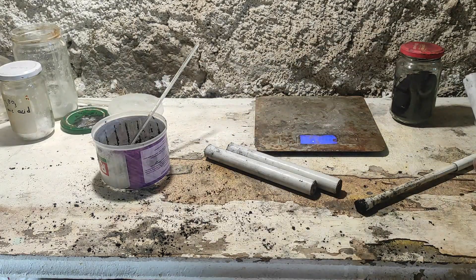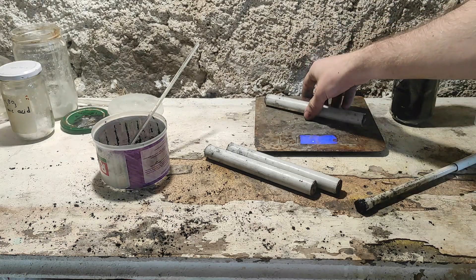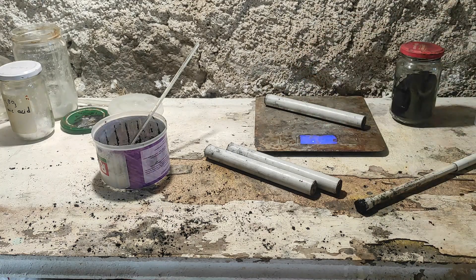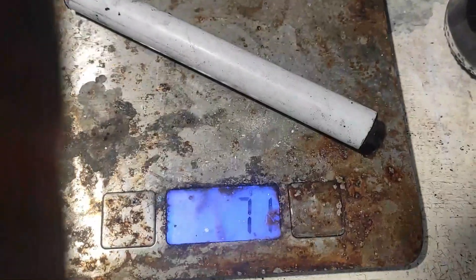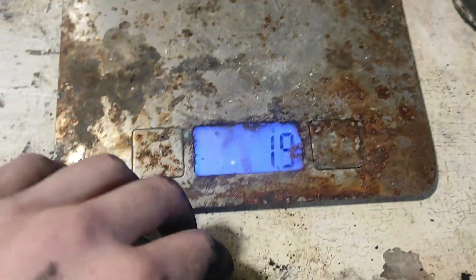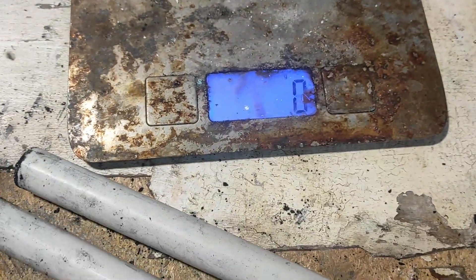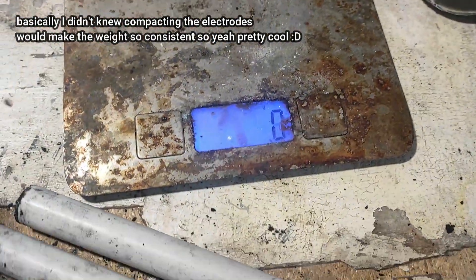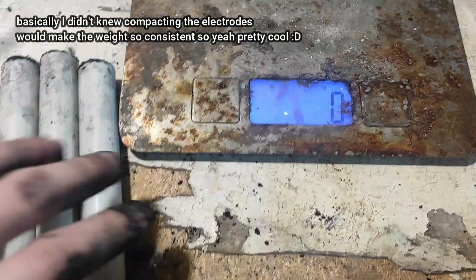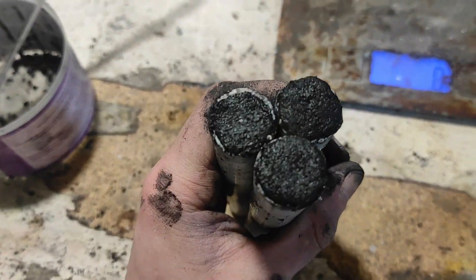I'm going to weigh them just to make sure I compacted them approximately the same amount. The first one is 71 grams, the second is 70 grams — that's pretty good, only one gram difference. And this one is also 70 grams. I'm surprised I was so accurate. Nice electrodes.